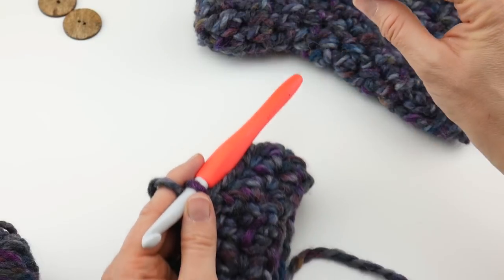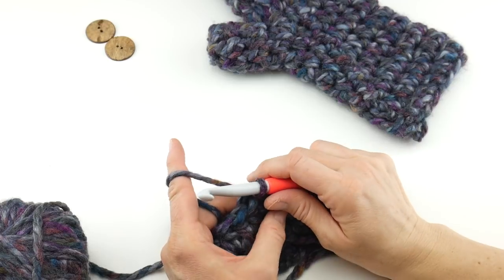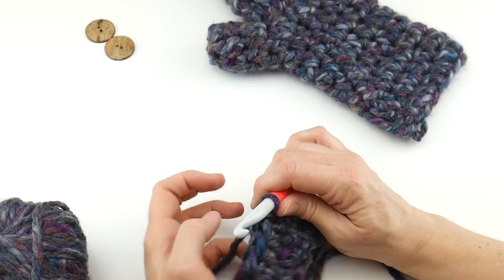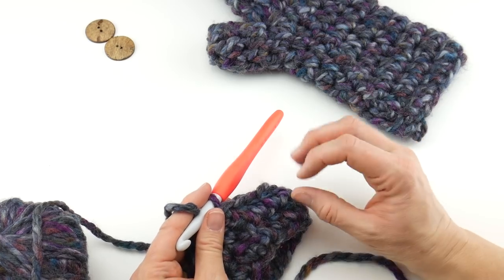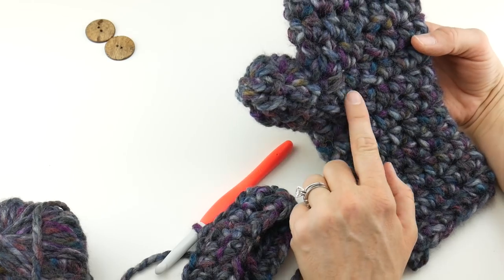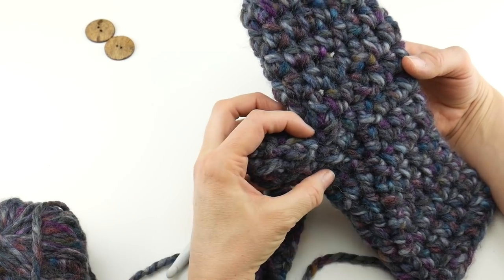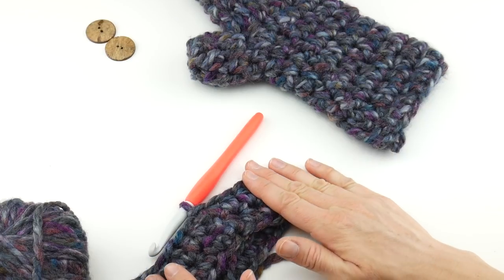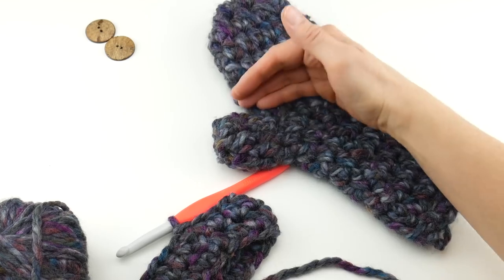If you need to see this again, simply back up the video and watch it as many times as you need to. For rounds 3 through 7, we're going to be repeating the same stitch. Then when you get to round 8, before you start round 8, we'll rejoin and I'm going to show you how to start to make the thumb area. We're going to create an opening and then later crochet the thumb onto the mitten.